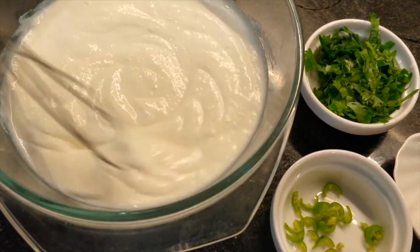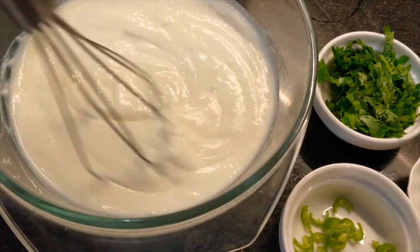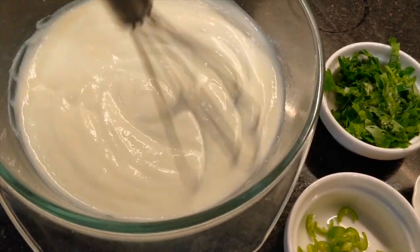If you like this recipe, please like and share it with your friends. Please press the bell icon so that you can get my latest updates.